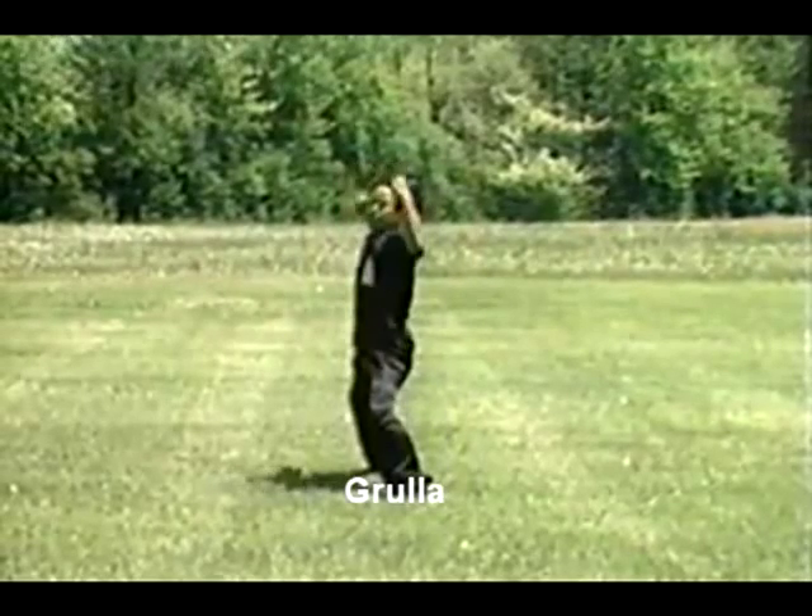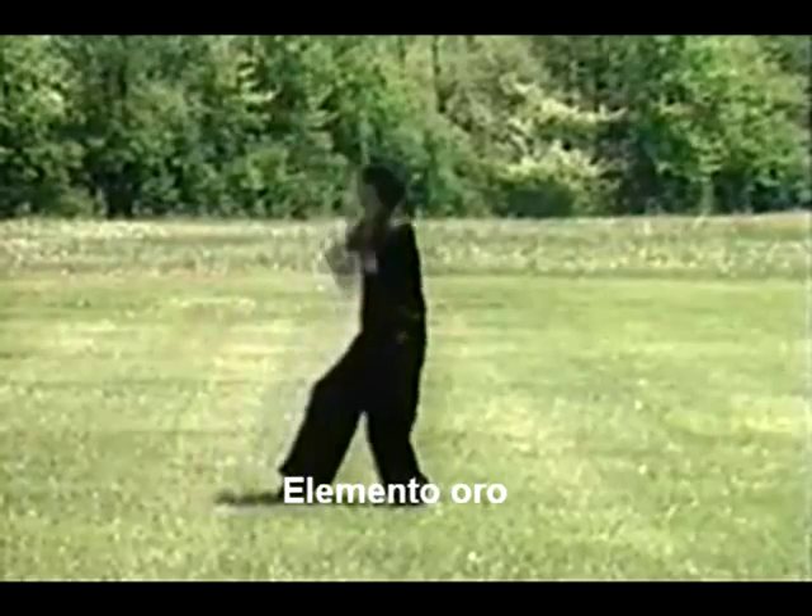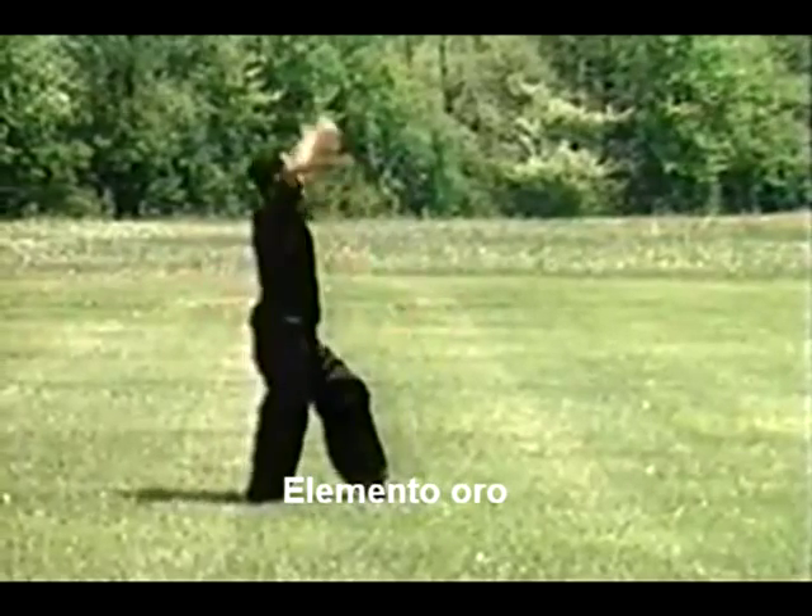Here we have the element gold, and this element involves slow, strong, stretching power, with emphasis on the delivery of this power from both arms.